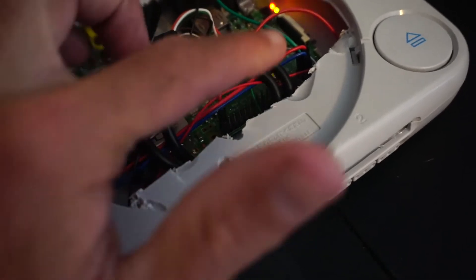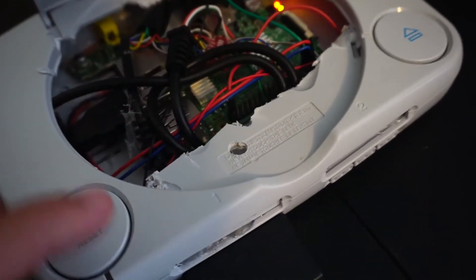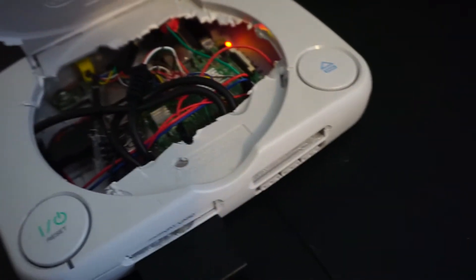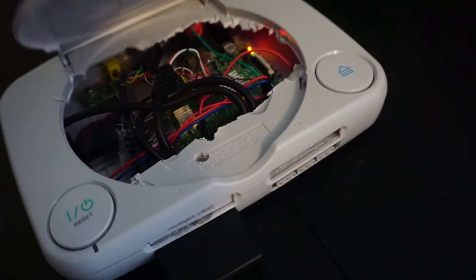This wire here and all of these are for the controller — what I had to solder in to get it working with the original controller. Player 2 works as well; I just don't have a controller for it right now since my other one broke.